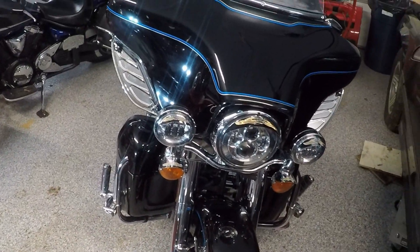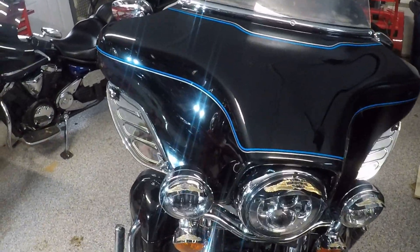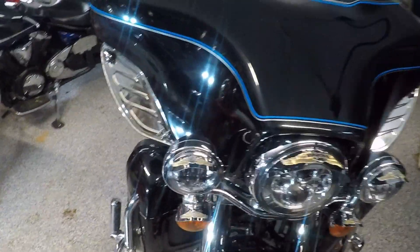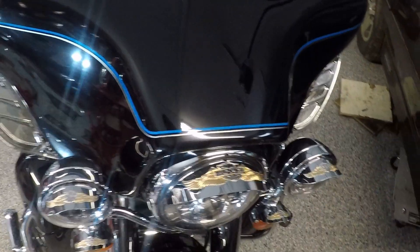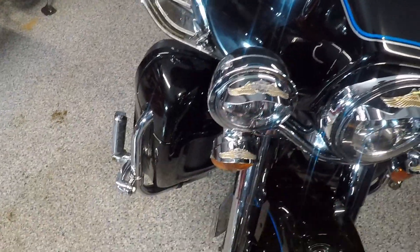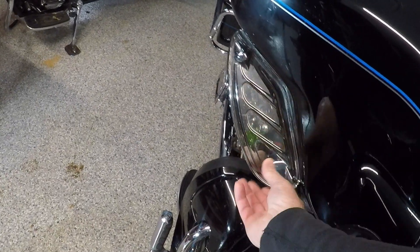Got the front fairing, with obvious LED headlights — someone put LED headlights in it. It's got these covers that are not factory down here also. It's got these fairing adjusters — got to unlock it and then turn this. It's got that on both sides.